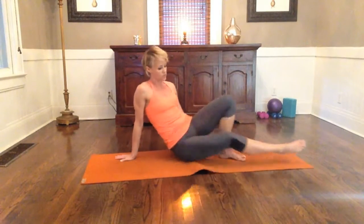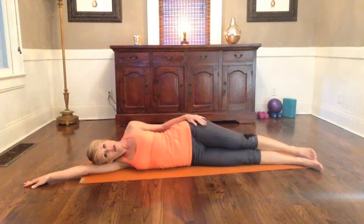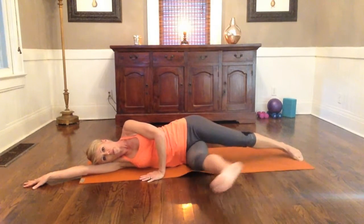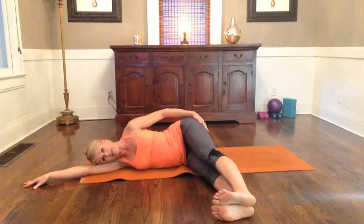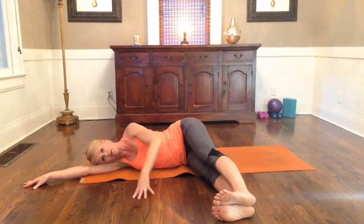We're going to switch sides. Come onto the other hip, lengthen out, lay all the way down. Again, rest your ear on your bicep. Take those legs forward one at a time — 90 degree angle from the hip, flex the feet, stack. Take a big breath. Stack hips, stack shoulders. Top hand comes forward, light fingertips on the floor.